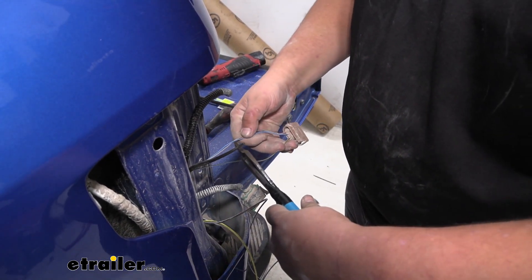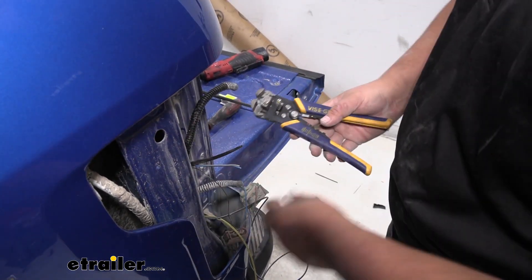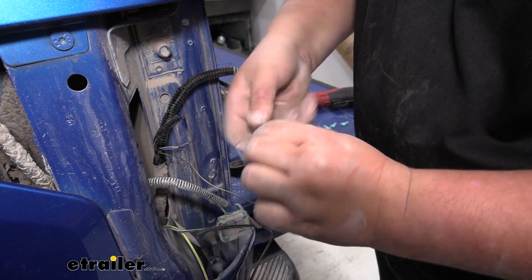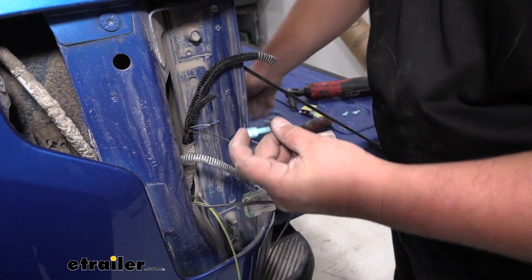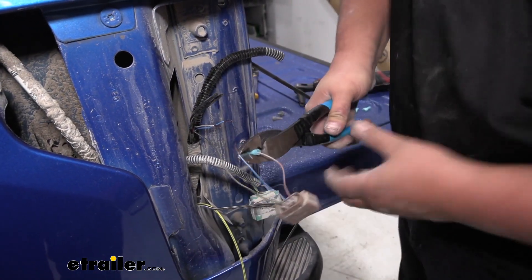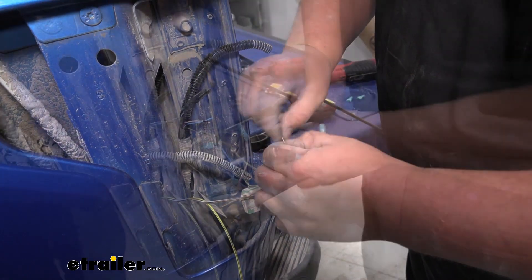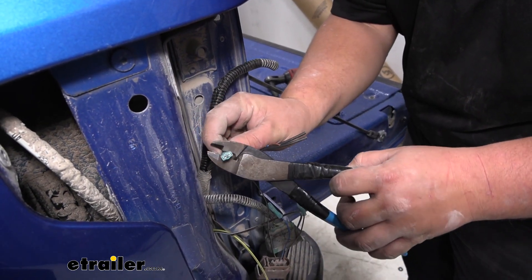We're going to grab our snips and cut the wires pretty far back. Then we'll grab our wire strippers and strip back the ends of our wires. We're going to grab the wire coming from our plug for our stop and turn signal, double that over, grab one of our spade connectors, slide that onto our wire, and crimp that down — give it a little tug to make sure it's not going to come out. Then we'll add another spade connector to our blue wire with the gray stripe. We'll grab the end signal from our wire, twist it just like we did the others, and add a spade connector.